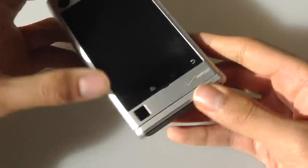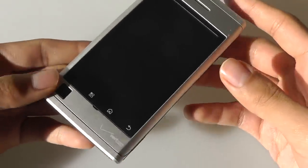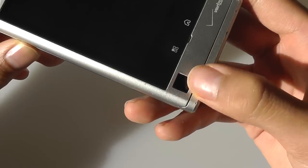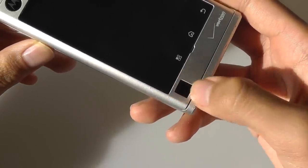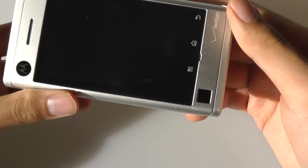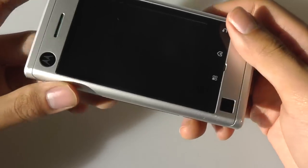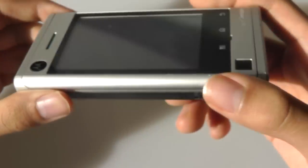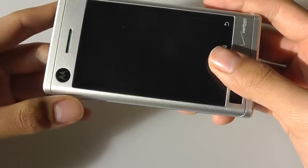Taking a closer look at the hardware, that is one of the things we liked about the Devour — it's very sturdy. It also looks very classy and elegant. Down below here, very interestingly, is an optical trackpad, which allows you to navigate the screen with a bit more precision, just like on BlackBerry devices, as well as some other Moto devices that had a trackpad on the back, but this is an optical one on the front. There is a Motorola logo and some blue accents on the sides.